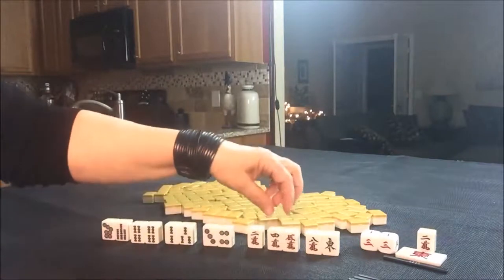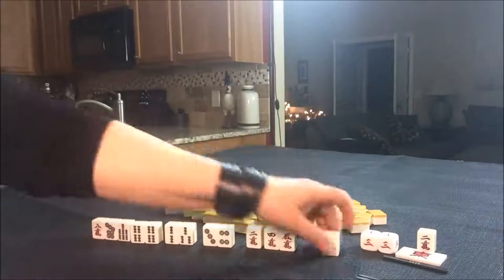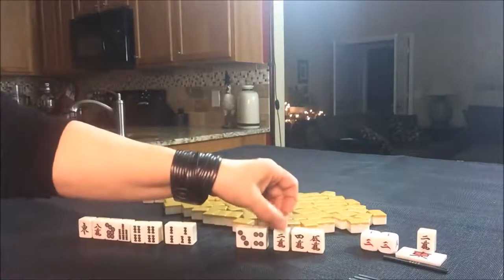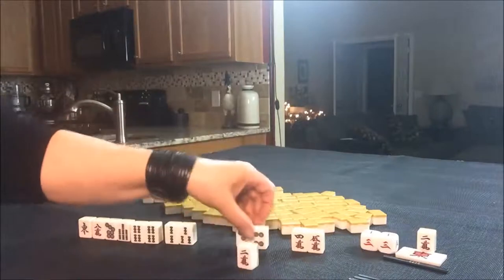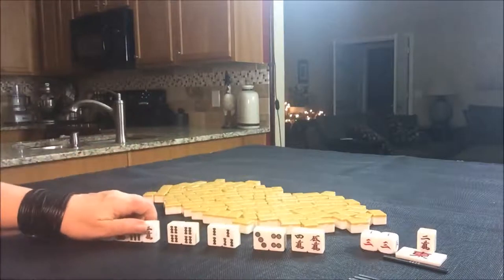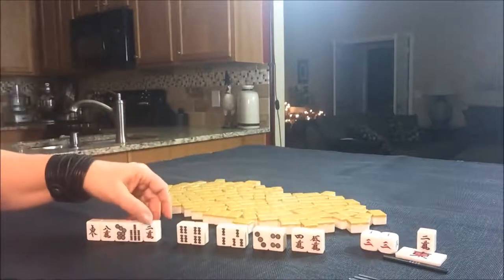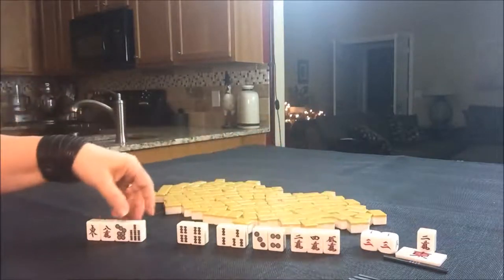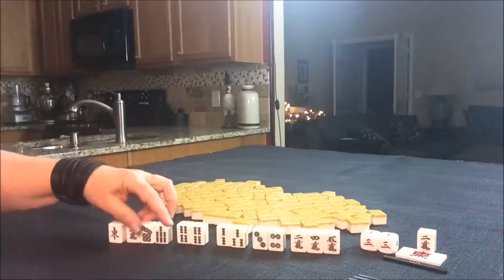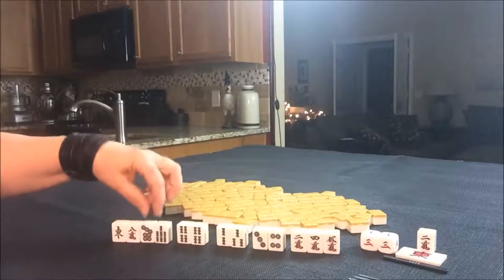And then here we have another two-sided wait with an Akadora - that red five. So here we'd need a three crack or a six crack. This is isolated, so really we could keep this for a while because maybe we could use it. I think probably that would go away too, because we still need one more potential chi here - right now we have three potential chis. I think I would hold that, and probably start by discarding the east and then discarding these unless we were to get some chi potential.